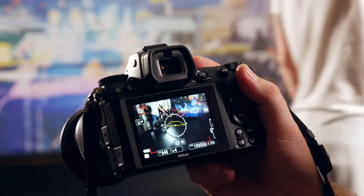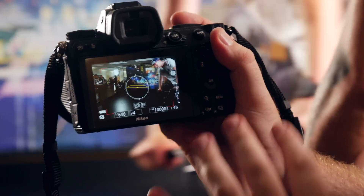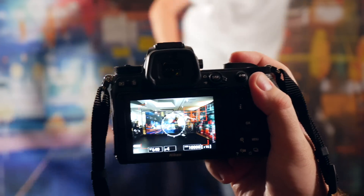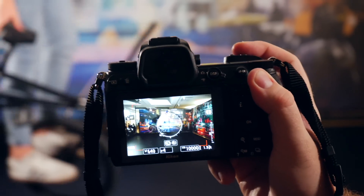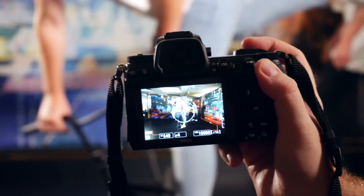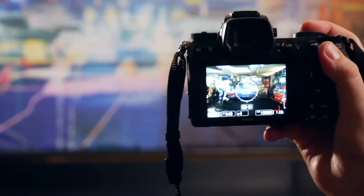I'm setting up a shot here and I'm not quite sure where the guys are going to be, so I'm going to trust these 493 autofocus points. I've set it to a wide zone so it's just going to lock on to the action. This camera is so easy to handle — I'm using it with one hand and I've got full control, no issues.